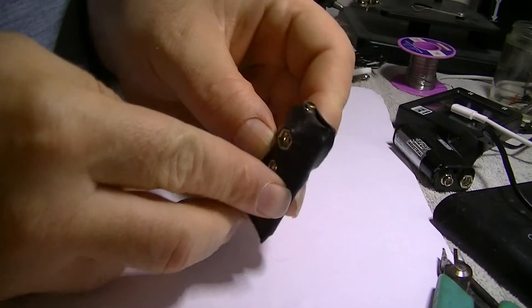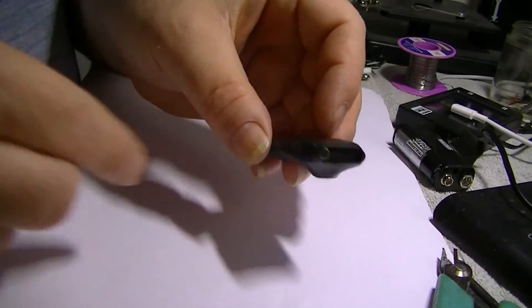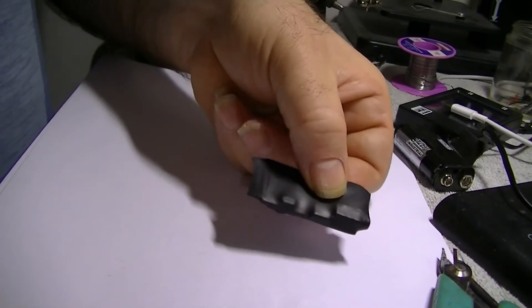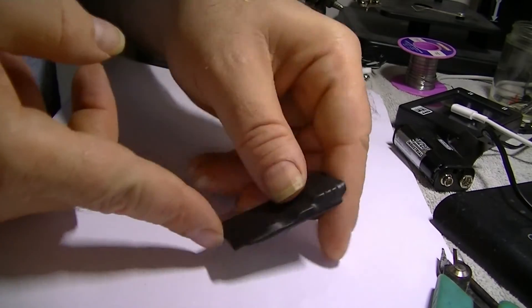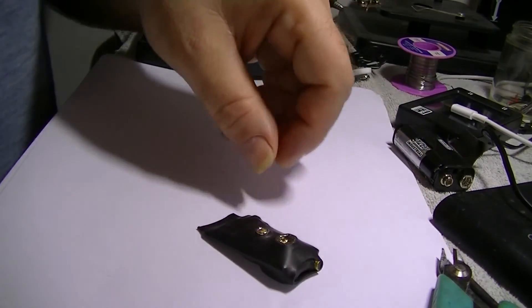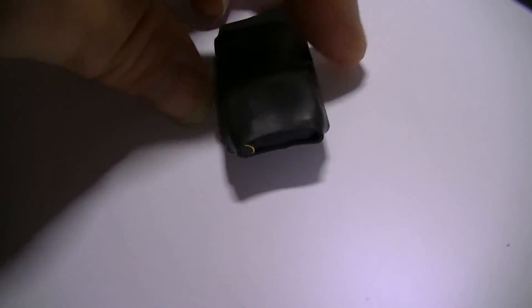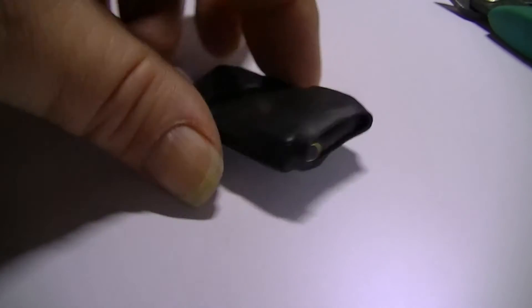Lovely jubbly — that's two of them. Look at the front of that — it looks nice doesn't it? Very neat. Flatten the back — nothing flat, but great looking build now. Plug it in and test it.